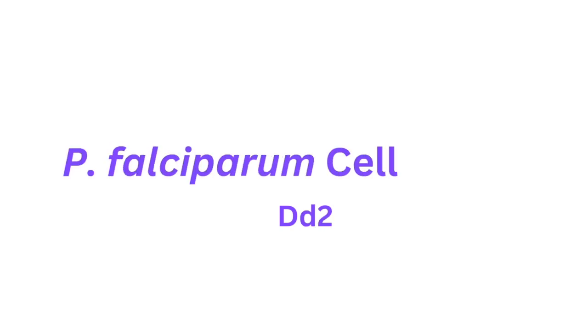There's the DD2 strain, which was derived from the W2 strain, which was isolated in Southeast Asia. This strain is resistant to chloroquine and other anti-malarials, and is frequently used in drug resistance research.